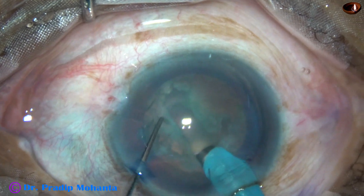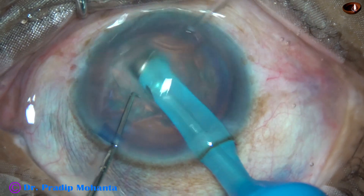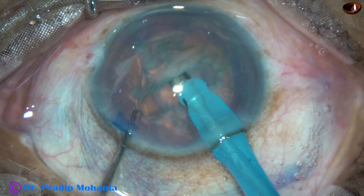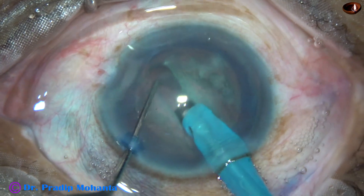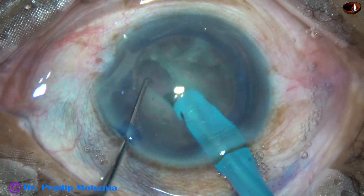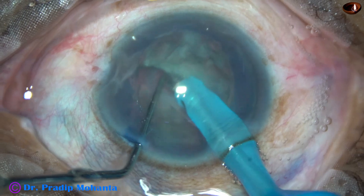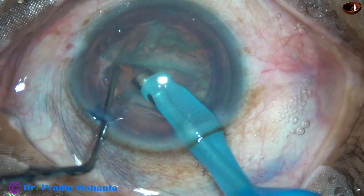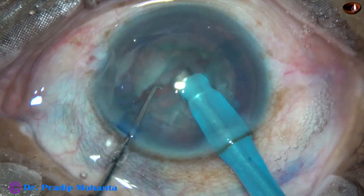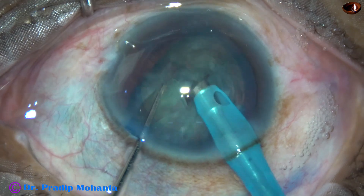If we don't remember this, we can pierce through the lens mass and even pierce the posterior capsule. So at the center we go deep and then gradually come upward. Some surgeons sculpt after rotating the nucleus 180 degrees. Now see how to divide the nucleus: go to the floor of the groove, then use the tip of the phaco needle and the chopper, apply opposite forces, and the nucleus gets divided into two hemi-nuclei.